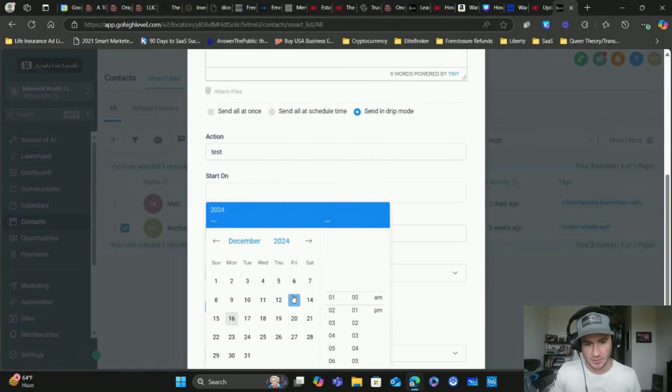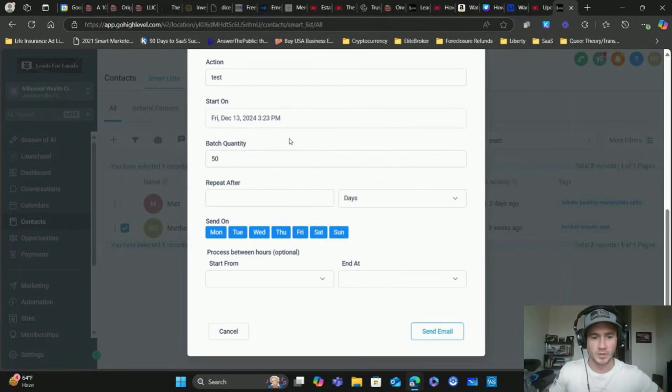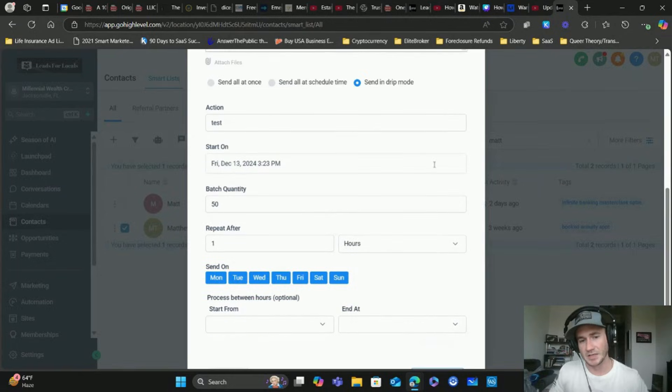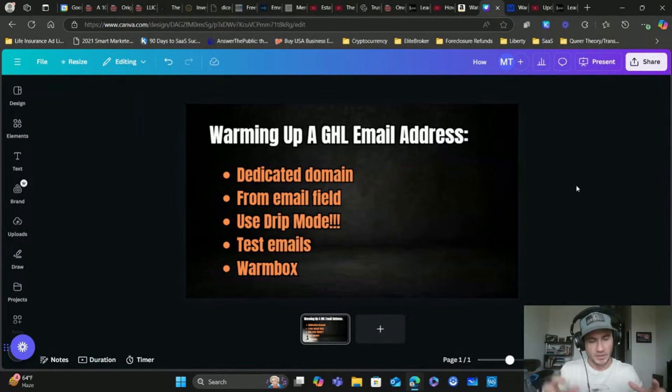You can choose a start date, and then the batch quantity is how many emails you want to go out every hour or day - you can choose the timeframe. So if we wanted to do 50 per hour and you have 250 contacts, it would send out 50 emails every hour until the list is exhausted - it would take five hours to send that email in this example. You can also set a start and end time if you don't want to send emails at 3 o'clock in the morning. These two things - the from email field and using drip mode - are really good email marketing practices inside the GoHighLevel platform.